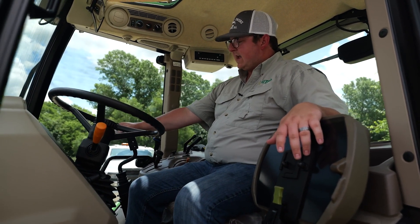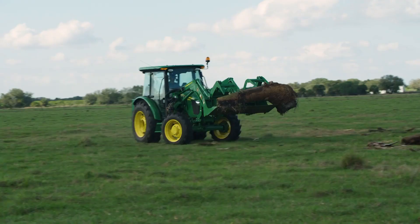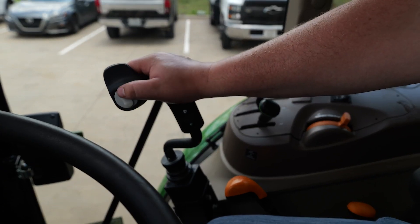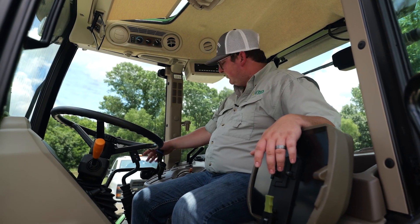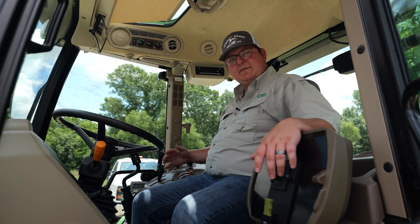On the standard cabs, you're not going to have the option for the third function from the factory — that's going to be just on the premium cabs. So you're going to have third function on that loader. If you want to run a grapple, you can open and close it with this little gray button right here from your loader joystick. Your controls are also going to be a little more ergonomic on this premium cab. Both hydraulic remotes are going to be right here, easy to control and easy to reach, without having to reach down like you would on the standard cab.